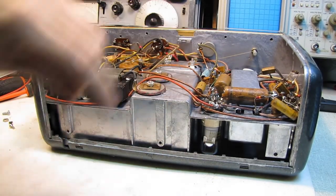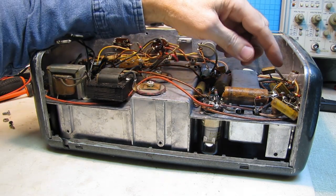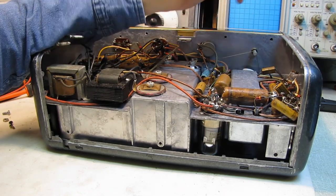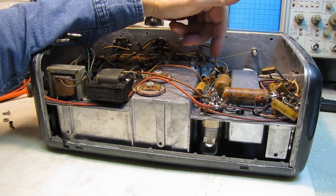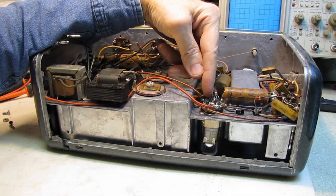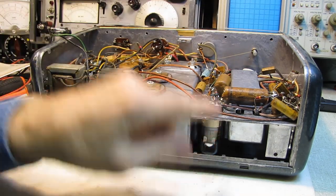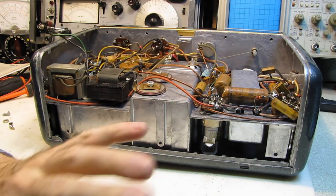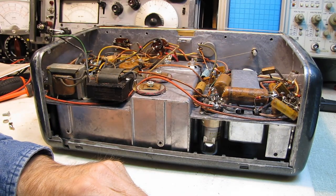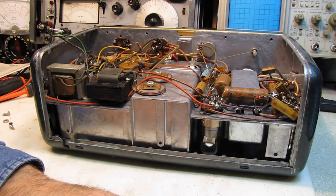Here we can see the bottom of the Loctal sockets, and right away I'm seeing there are empty terminals. A lot of times they use the unused tabs as tie points, so what would normally be an empty terminal may look like it's in use but often there's no tube pin there — they're just using it as a tie point. But with another set coming, I'll have terminals I can pull out of tube sockets if I need them, because I know something's going to be intermittent in this set — it's virtually a guarantee.